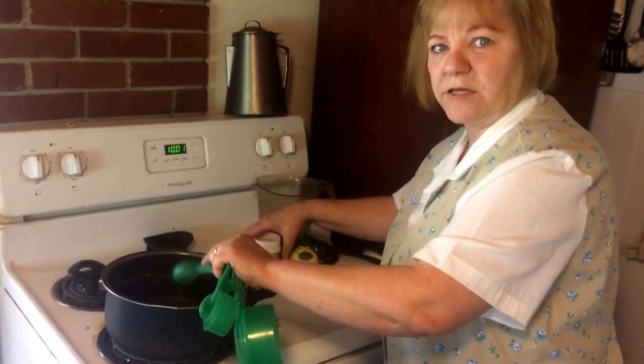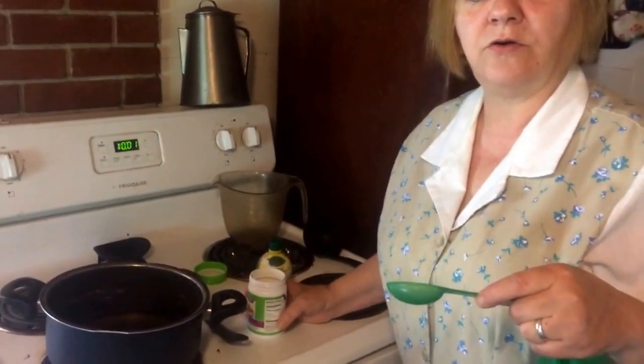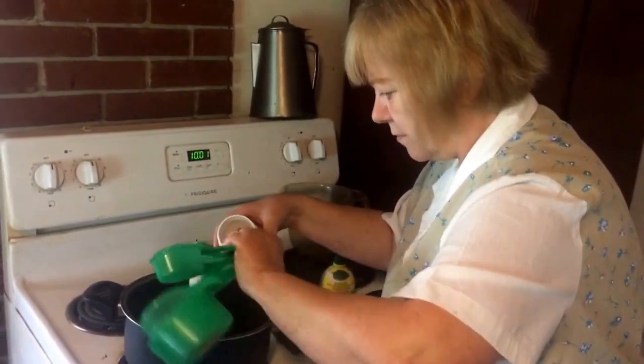You get one box of pectin. I like the powdered pectin better than the liquid, because with the liquid you need a lot more sugar and you already need a ton of sugar in it, so you don't want to add more. I buy my pectin like this — six tablespoons of this equals one box of regular pectin — so you put six tablespoons of pectin in here.